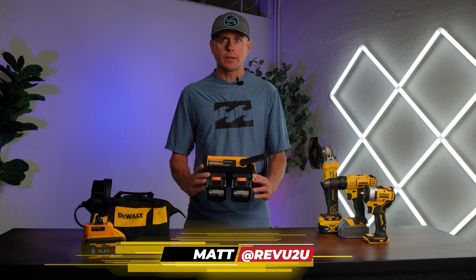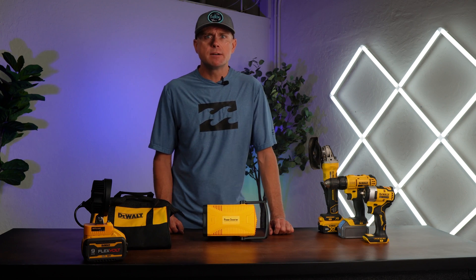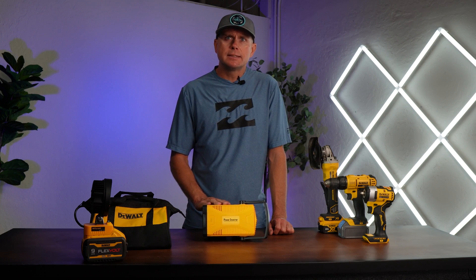I have a lot of DeWalt power tools in my garage, so I picked up this power inverter that uses the DeWalt batteries. I think it would be a great solution to power stuff when I'm out camping or on the road. Let's get some stuff plugged into it and see what it could do.